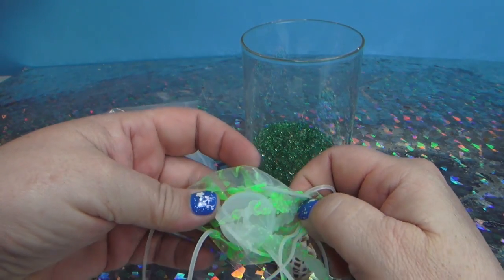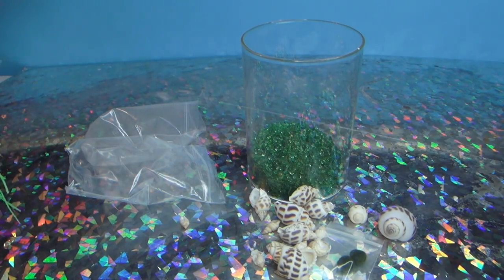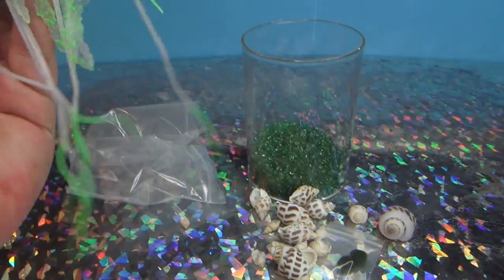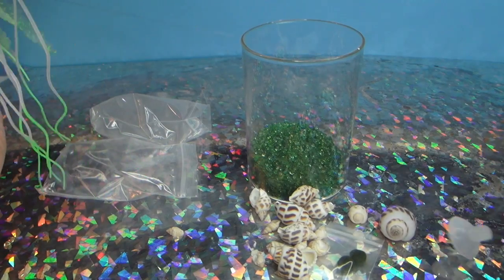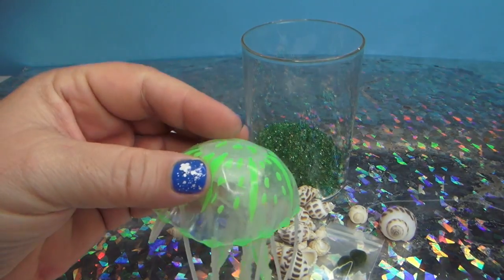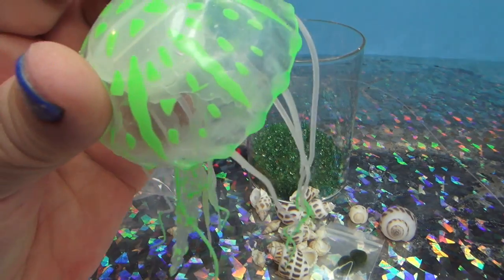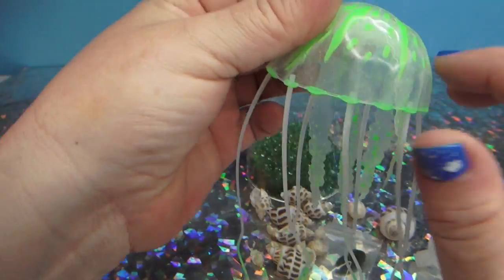There's like a piece of fishing wire - how to make a jellyfish container. I don't know why there's a piece of fishing wire. I guess in case you didn't want to put it in the jar, I don't know.